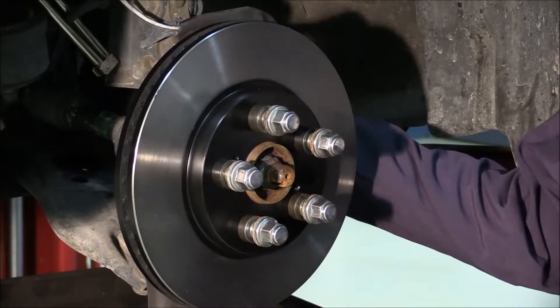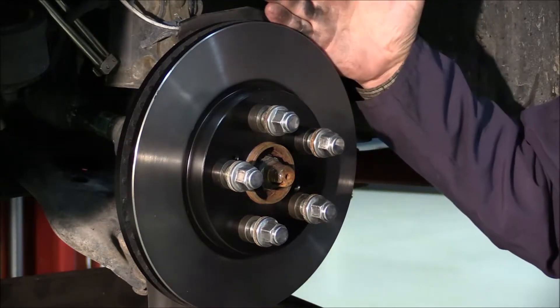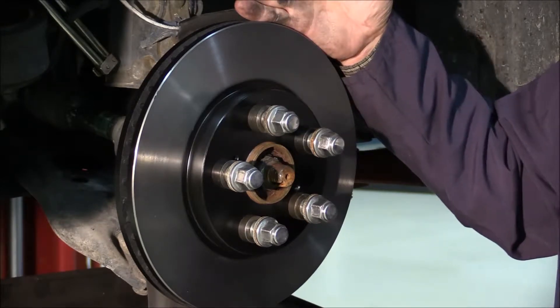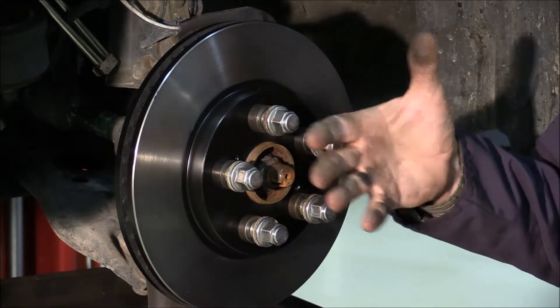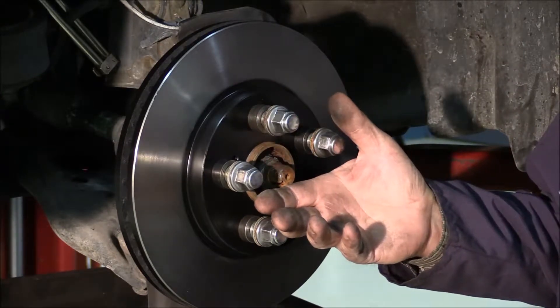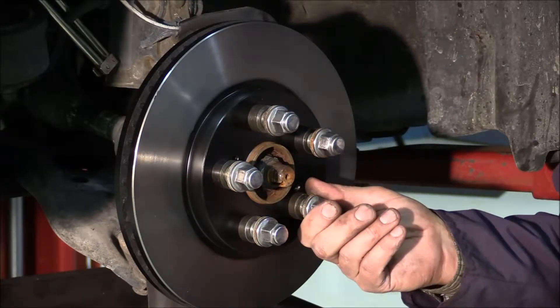This next step is probably the most important step of the whole brake job. Whether you machine a rotor or put a new rotor on, we highly recommend washing that rotor with soap and water to remove any kind of metal debris that's been adhered to the face of the rotor, so the brake pads don't pick it up.